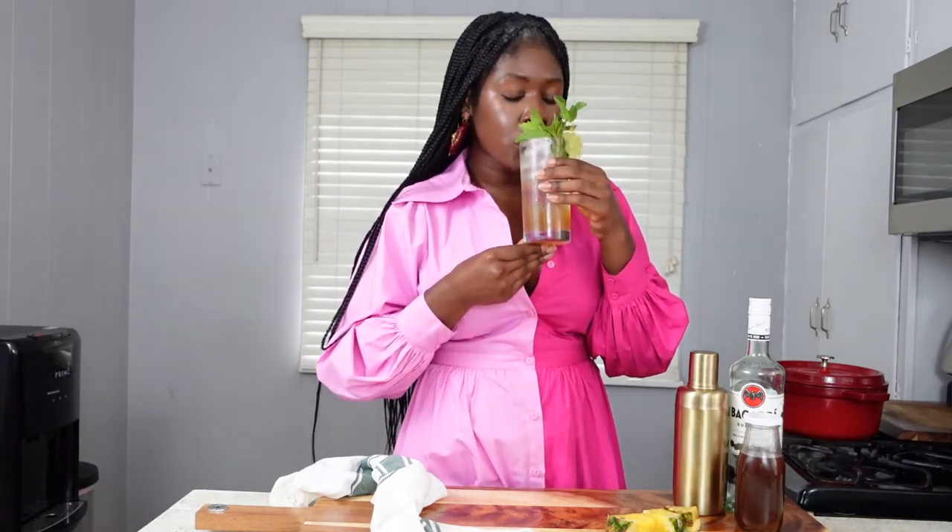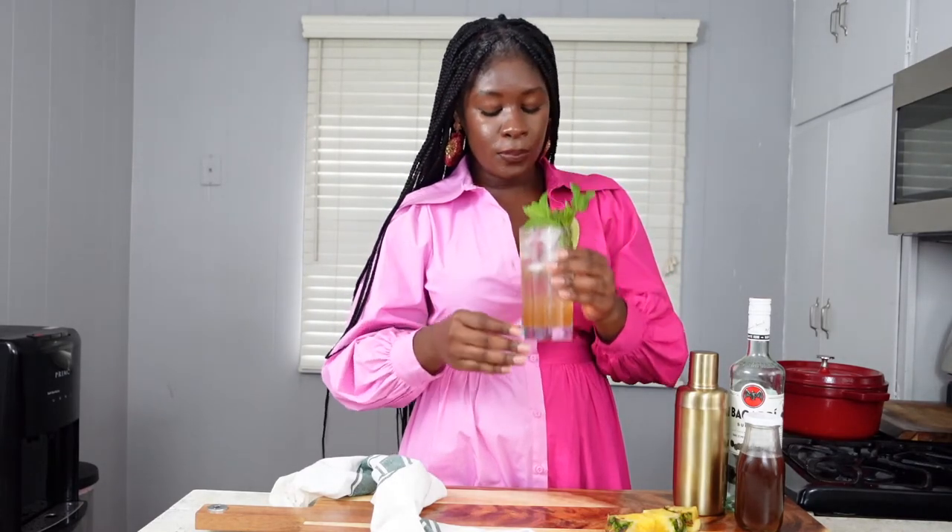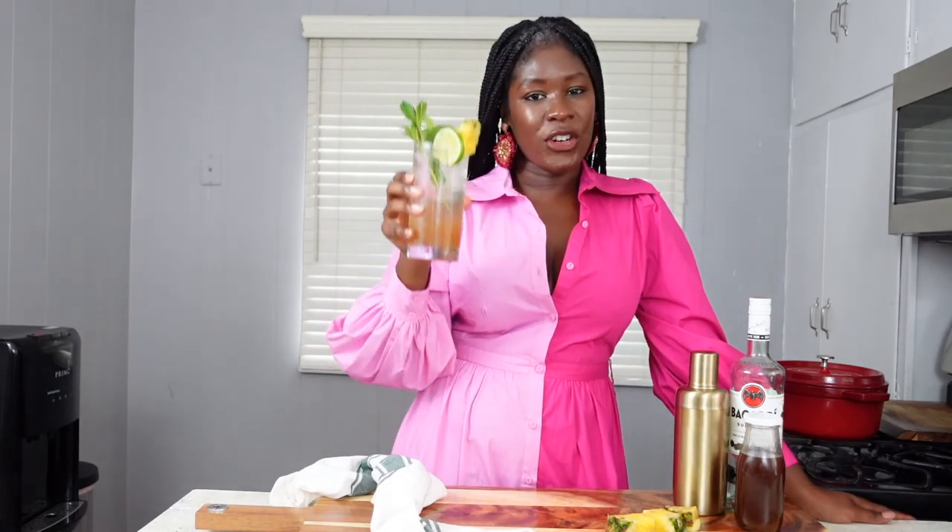This drink is a whole mood in and of itself. The word for this cocktail is WOW — so try it. If you enjoyed this video, give me a thumbs up and talk to me in the comments; I would love to hear from you. Make sure you hit that subscribe button because I put out fresh recipes and content like this every single week. It's not always cocktails, but more often than not lately it's cocktails. Thank you for watching.